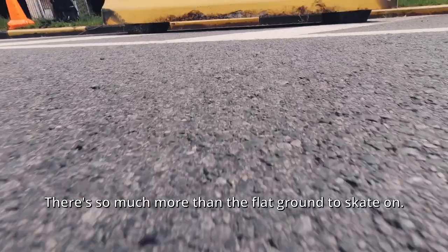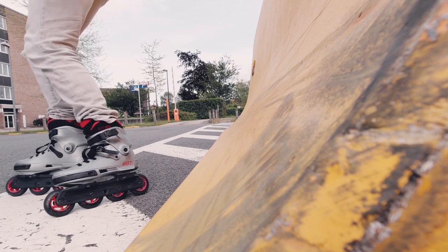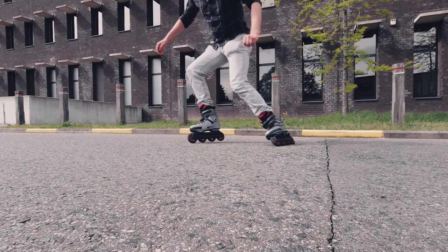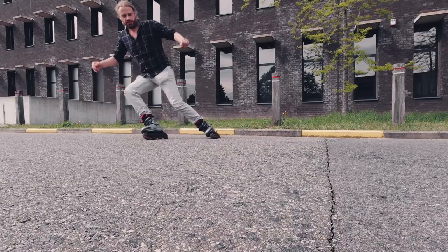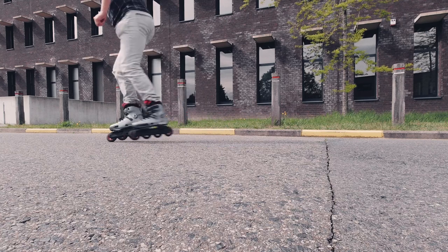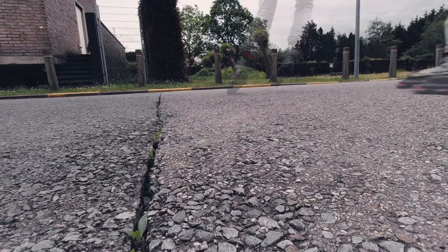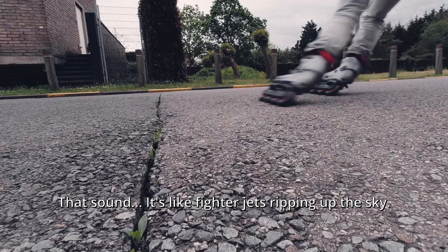There's so much more than the flat ground to skate on. I do like the flat ground though. These were not my best parallel slides, but it was fun to practice anyway. That sound is like fighter jets wrapping up the sky.